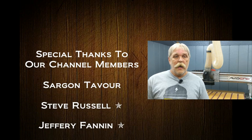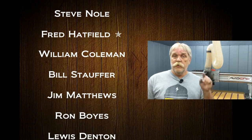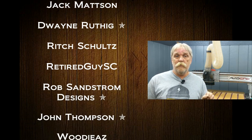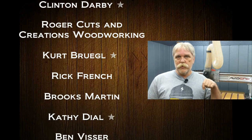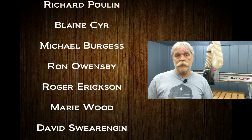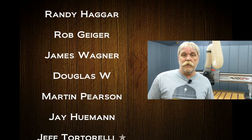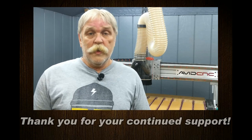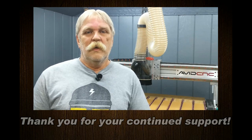Before we wrap this up, I'd like to say a special thank you to all of my channel members. Channel members, check the Community tab for a link to tomorrow's members-only live stream. If you'd like information on how to become a channel member, just click that Join button right next to the Subscribe button — a panel will pop up and a video will play telling you all about channel membership. I hope to see everyone this afternoon for the live Q&A, and as always, whether you subscribe or become a channel member or not, thank you very much for taking the time to watch. Y'all take care.